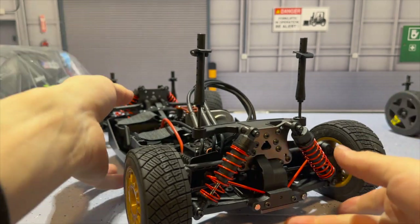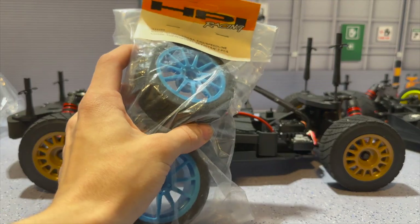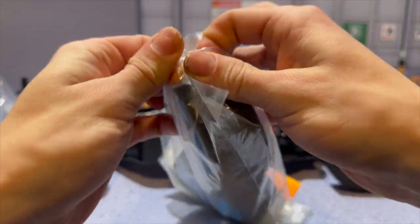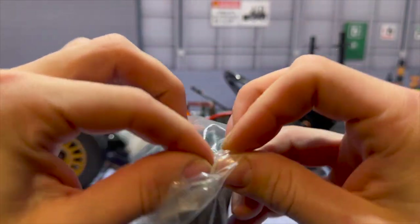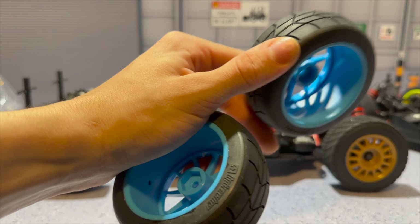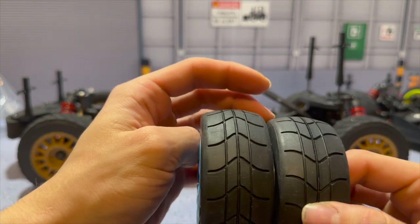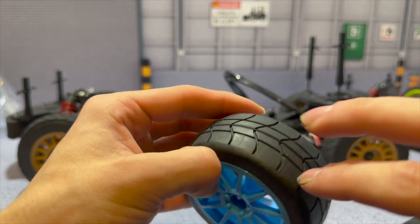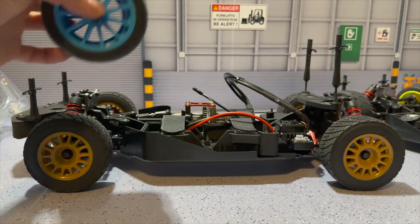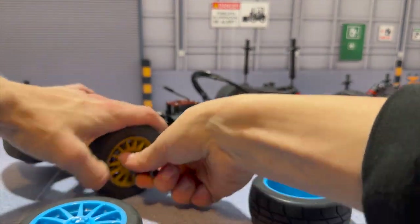We got the shock tower figured out and it's fairly sturdy. Now we're going to open up the package for the wheels and tires and install them. These are about 10 years old at the time of filming — there's no going back now, they are open! They are directional — flipped one way one goes the wrong direction, so the wave goes forward. One is for the left and one for the right.